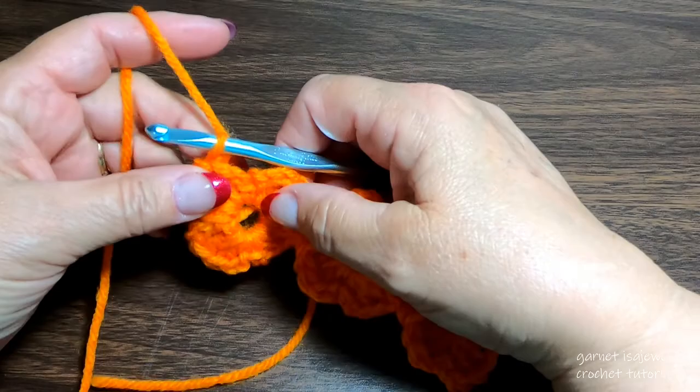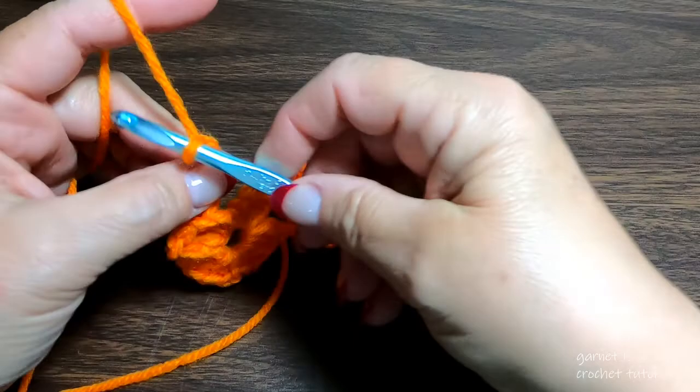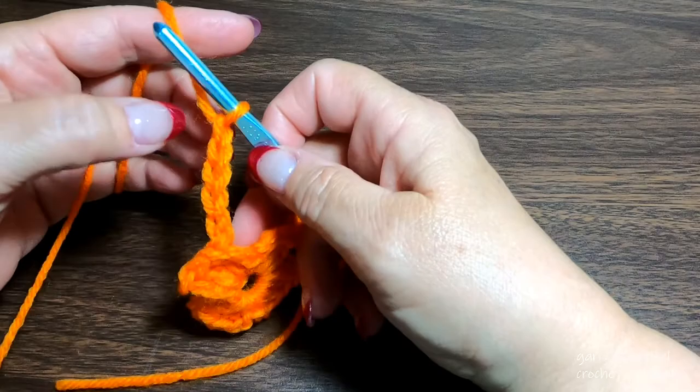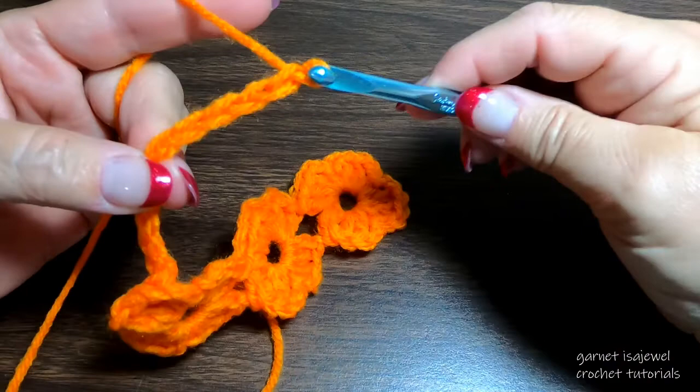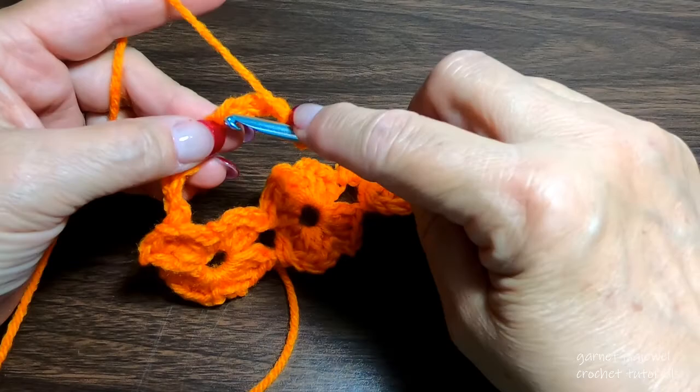Now we're going to start row three. Chain two, then chain three — the chain three here will count as our double crochet, and the chain two will be going behind our work. At the top of your chain three, go ahead and pinch it, then chain five. At the first of the chain five, close our ring off with a slip stitch.